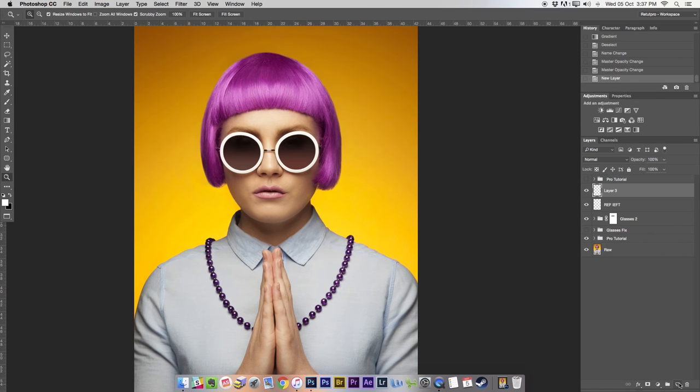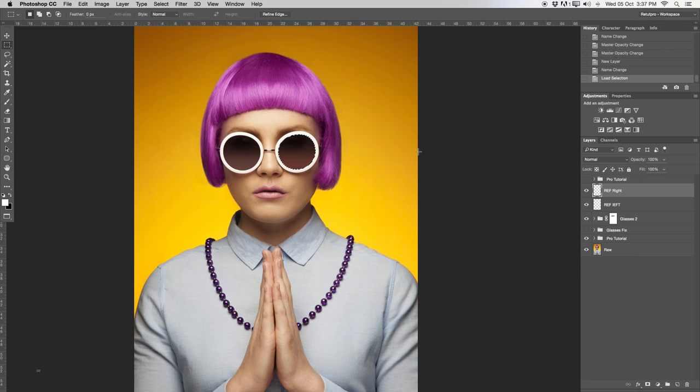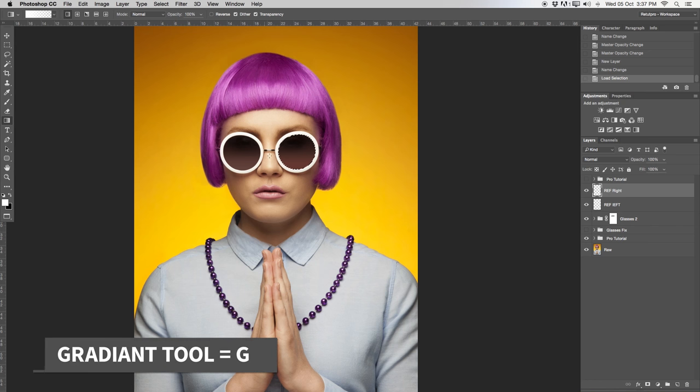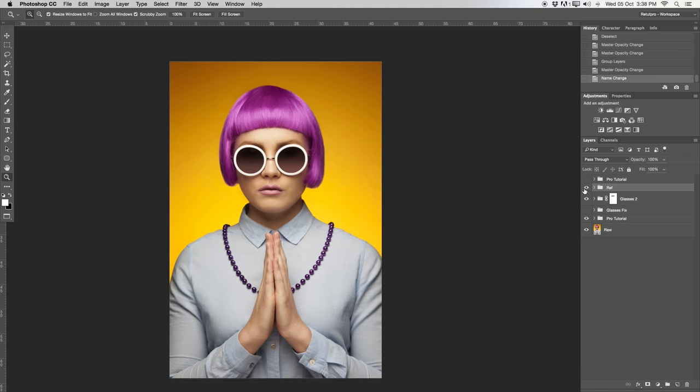Create another new layer and name it 'reflection on right.' Use the marquee tool, hit right click, load selection and select the right side. Press G for the gradient tool on the new layer and make the gradient again. Set opacity to around 10% — 15% might be a little too much. So now you also have a reflection on the right glass. I've created another group for these reflection layers. This is optional — it doesn't always need to be added. But if you want another pop on your glasses you can add that reflection. Remember, you can still create another mask on this and mask the reflection a little bit better.